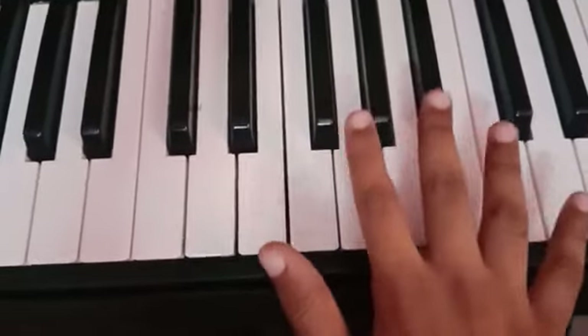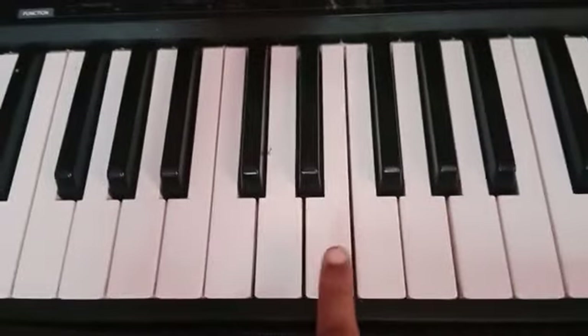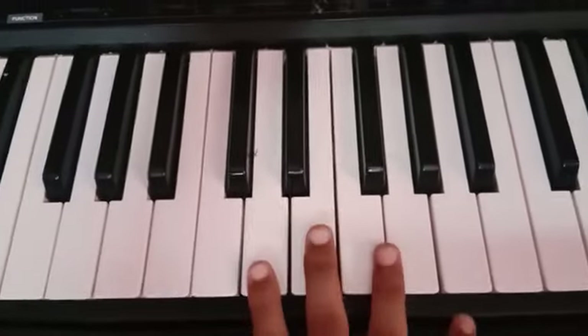In this video, I will teach you the basics of piano. You need to know the notes to play anything on piano.